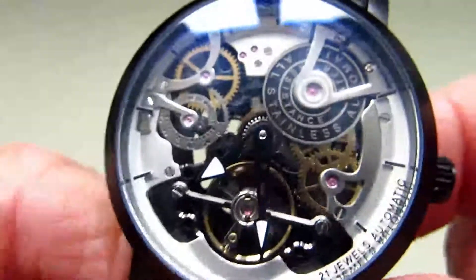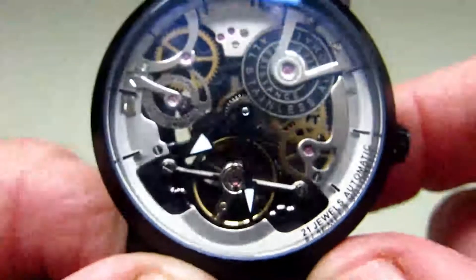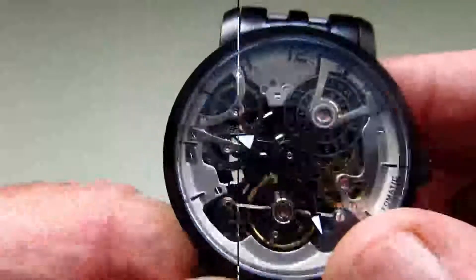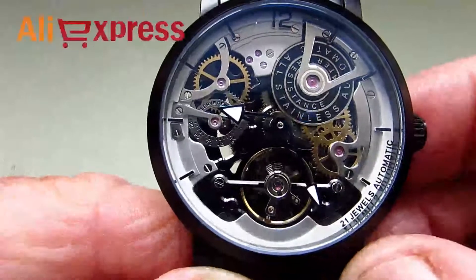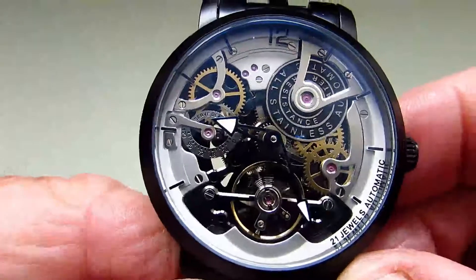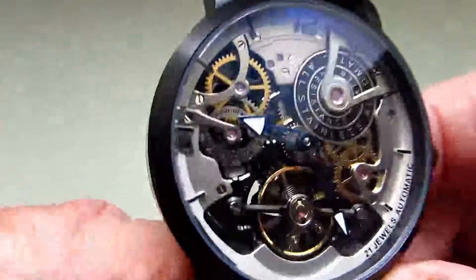For me, I actually quite like it. I know that won't be for everybody's taste, but they do look quite nice. I bought this watch on AliExpress and I paid £48.95 for it, including postage and packing, so that was quite good value.